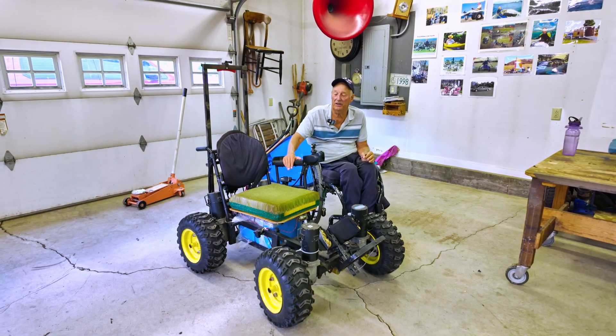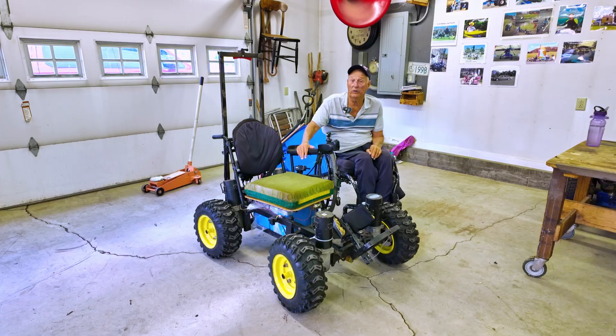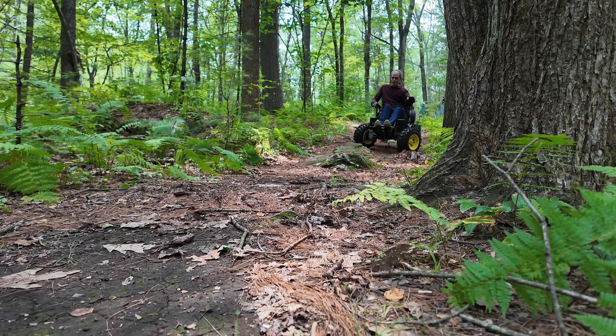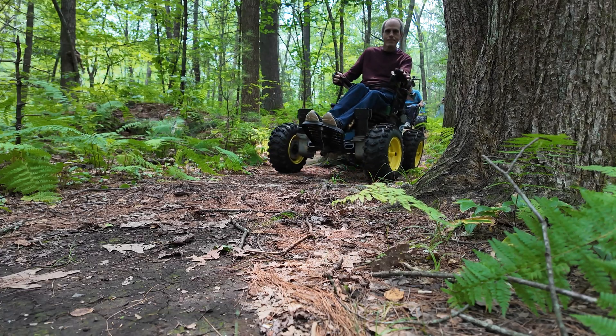Hey folks, Charlie here. Today I want to talk a bit about one of my four-wheel drive machines that I absolutely love. Here in New England we have a lot of rocks, so this is more of a rock crawler.